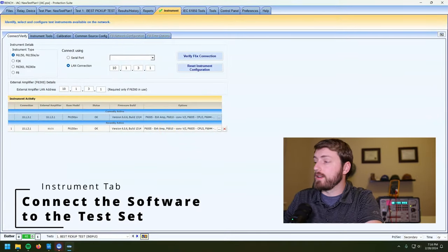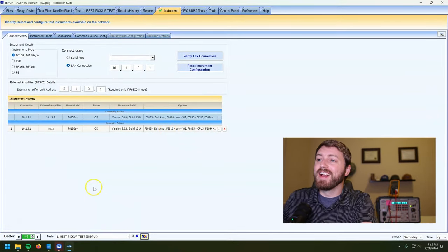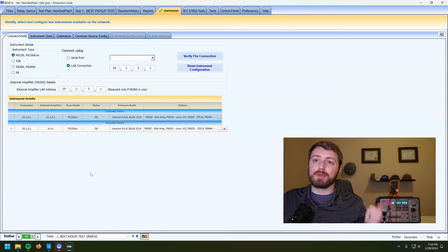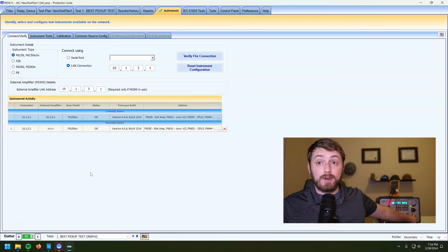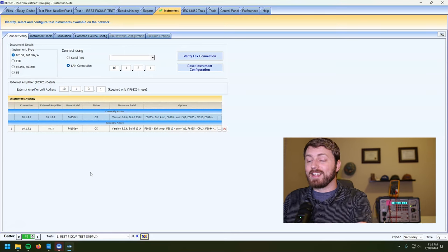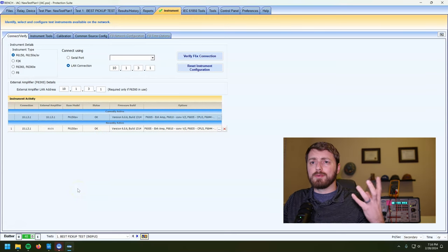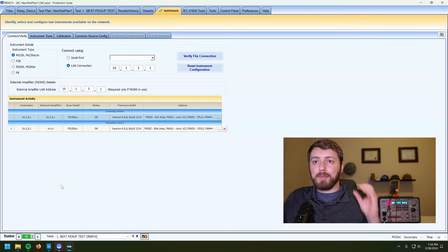One of the most important things I need to cover — I think I skipped by this — is talking reliably to the test set. My protection suite software needs to talk reliably to the Doble. On most versions of the Doble there is a USB port, but don't use the USB port — it's definitely given me issues. If you're doing a big long state-sim test or multiple things one after another, sometimes the communications buffer in USB just doesn't work fast enough. The bottleneck is the USB. I always, always, always recommend using a LAN connection — it's a lot faster.